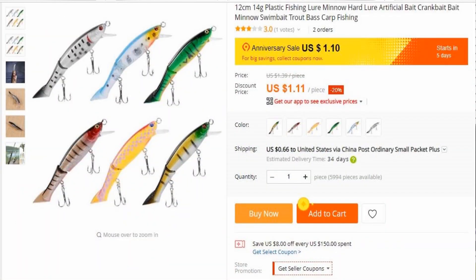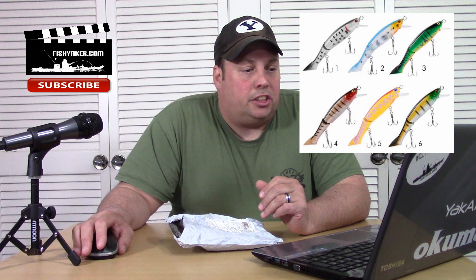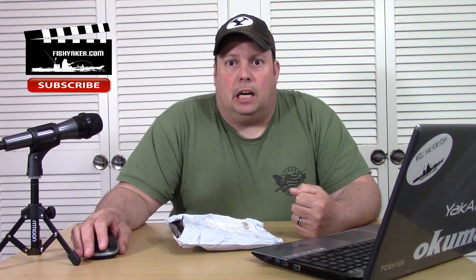Here's the listing for it right now — it's up a little bit. Right now it's $1.11, but it says you can get it on sale for $1.10, still a little more than what I got it for. It's listed as a 12 centimeter, 14 gram plastic fishing lure — minnow, hard lure, artificial bait, crank bait, swim bait, trout, bass, carp fishing. Those are all the different keywords they use to get it to spider in. There are six different colors available. Right now shipping is listing at $0.66, which has come up quite a bit since I ordered it a couple months back. It goes up and down depending on the exchange rate, but I got it for $1 with free shipping.